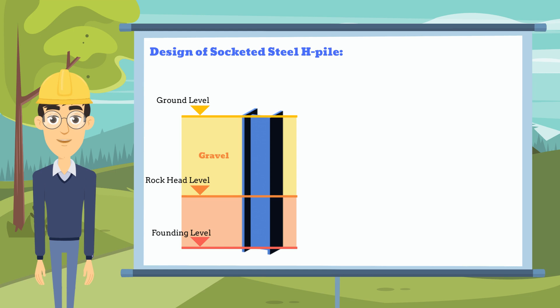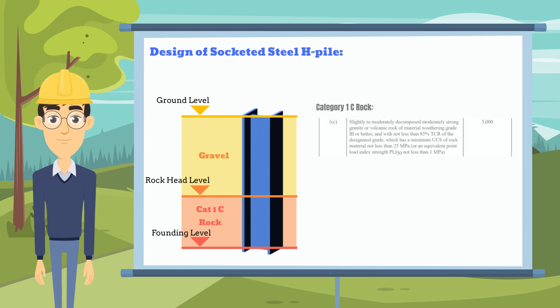To design a socketed H-Pile, we need to follow its design principles. First, the rock socket should be formed in at least Category 1C rock, which is Grade 3 rock, with not less than 85% total core recovery, and 25 meters PA and UCS test.